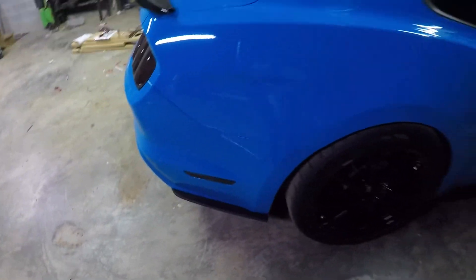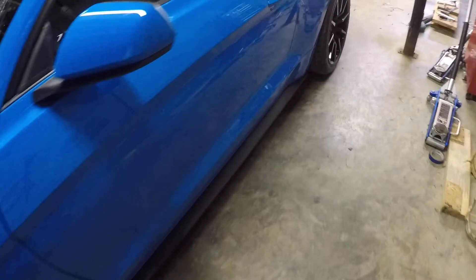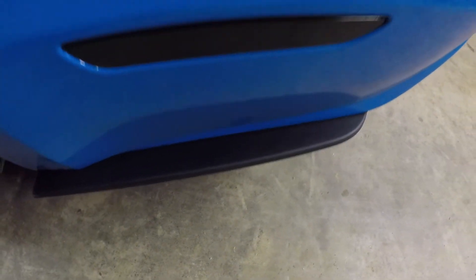So we got some — hopefully y'all can see this good — nice little rear side splitters on it. As y'all know, we got the Cervini front flip, which makes the front look great. And thank goodness Ford puts this pretty sweet looking side skirt on there already from the factory, and then there it is — rear side skirt. Came out really good. I'm actually really happy with it. Turned out pretty dang good.